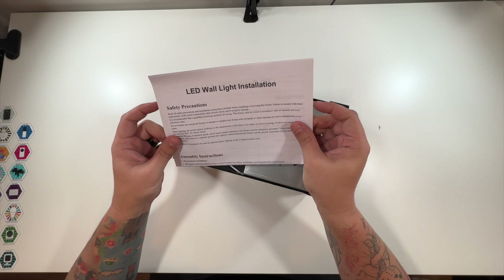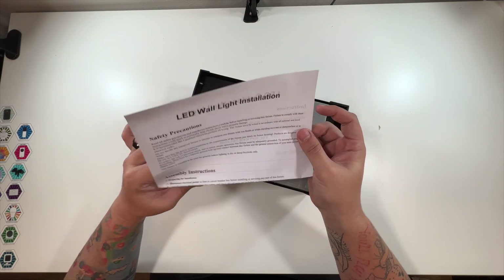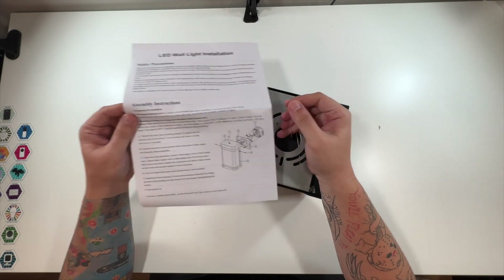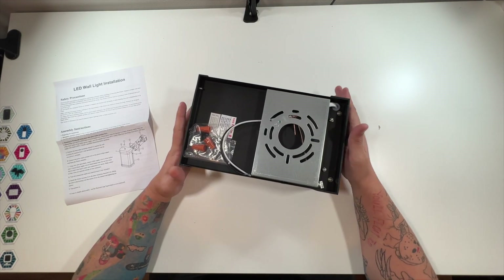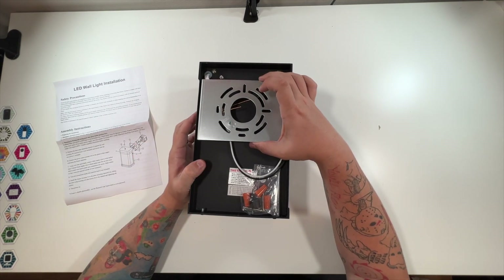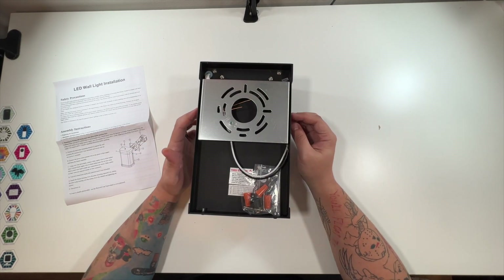You've got all of your installation instructions — everything you'll need to know to set this up. This is the back of the device, and this is the plate that would be used for mounting it.